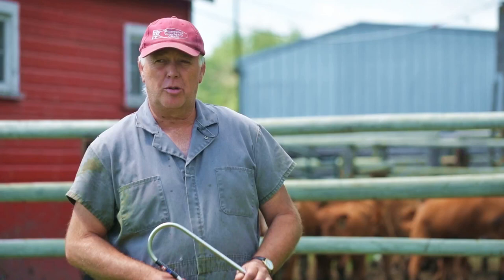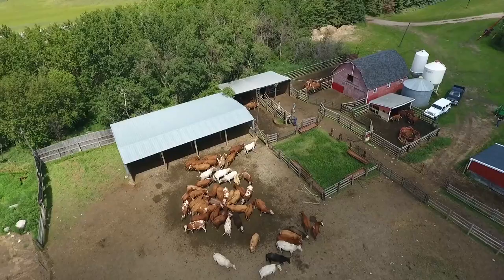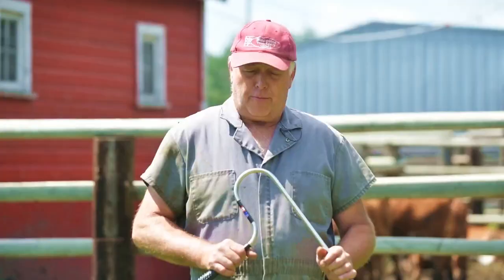I'm Dr. James Comrie. I've been in mixed animal veterinary practice for the last 35 years, functioning with beef and dairy animals in all capacities.